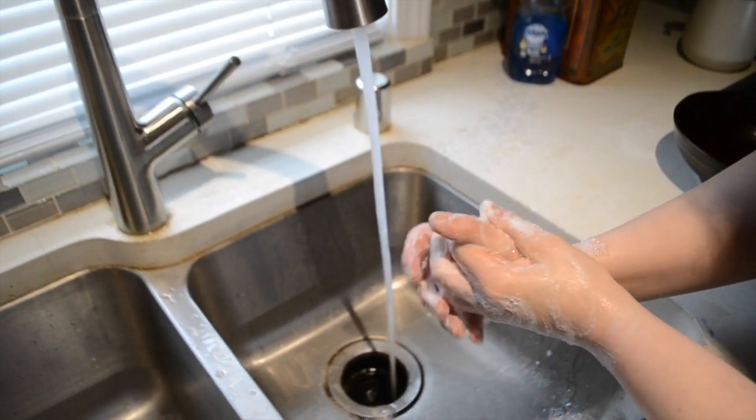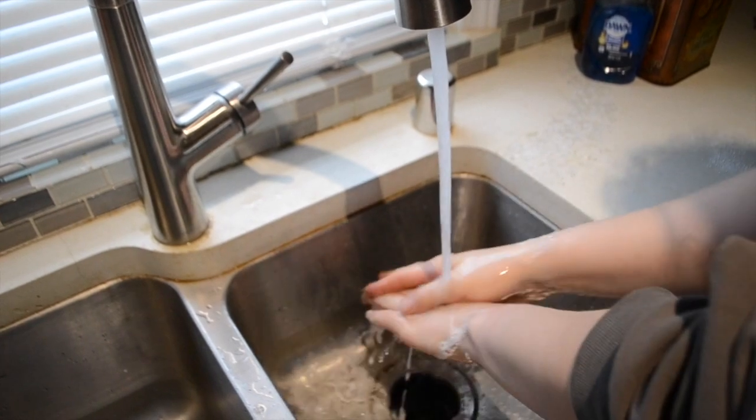Remember, to prevent the spread of germs, wash your hands with soap and water after you complete this activity.